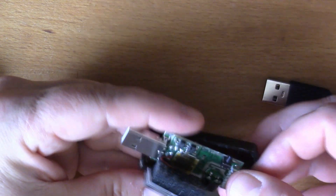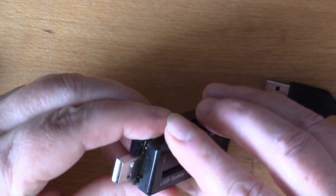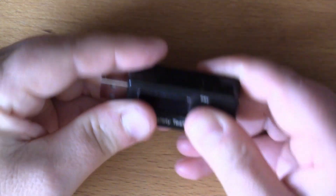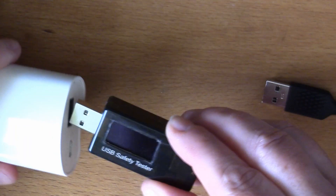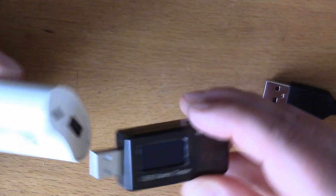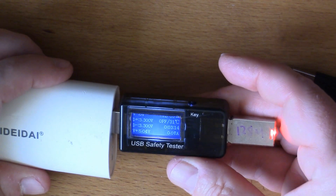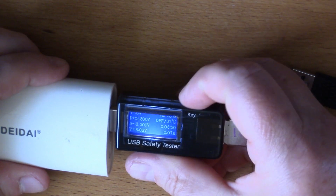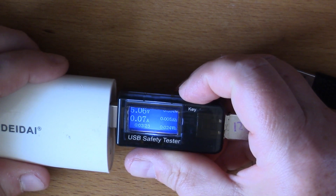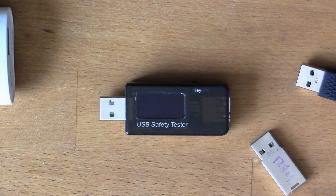It's not quite right - like that. There we go. I'm quite pleased with that.